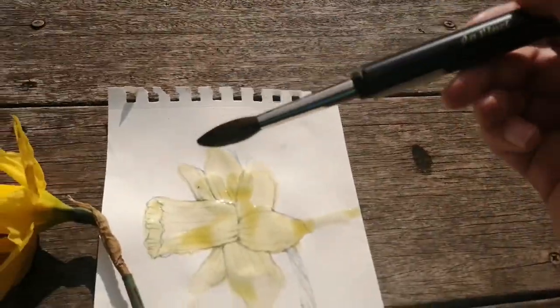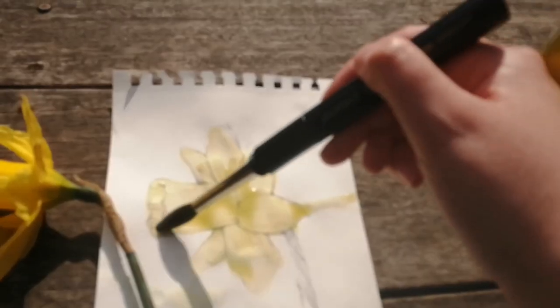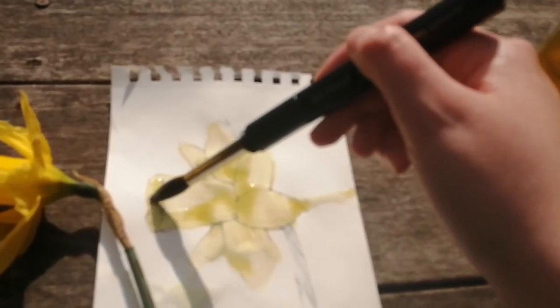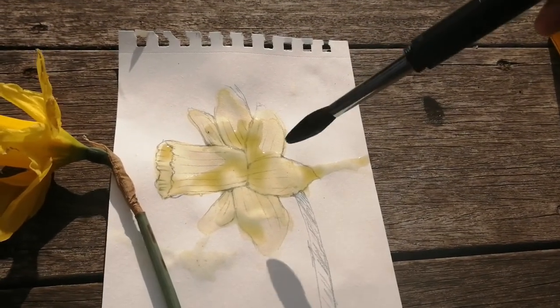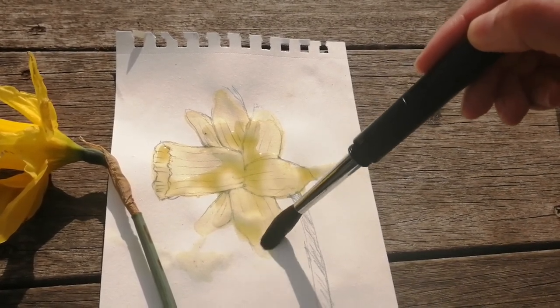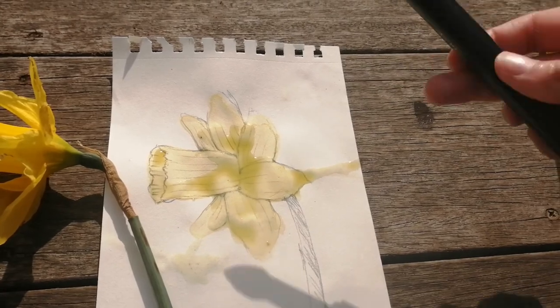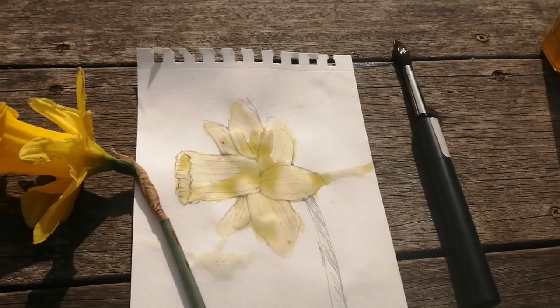So now you can see how easy it is to create watercolors with the flowers that we have around. I really hope that you enjoyed this video. If you did, please give it a thumbs up — it really helps me a lot. If you want to see more videos like this one, remember to subscribe to my channel. And as always, thank you so much for watching and see you in the next video.